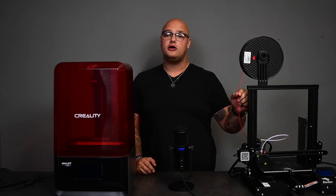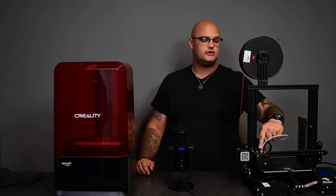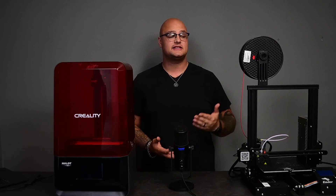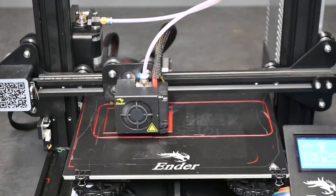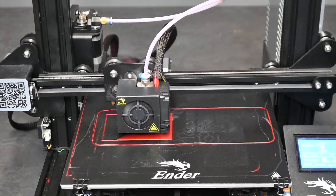How it works is that it takes a hard plastic like this, which we call filament, runs it down to the hot end, melts it at around about 200 degrees Celsius depending on which one you use, and then it will move to specific coordinates dragging along that melted plastic layer by layer to create your 3D print.